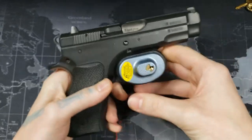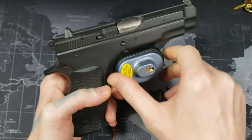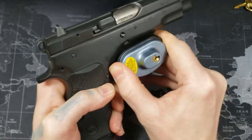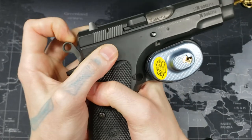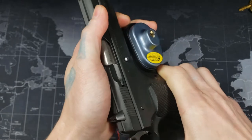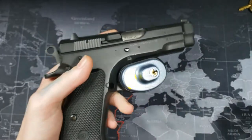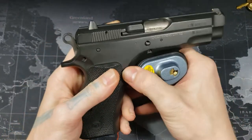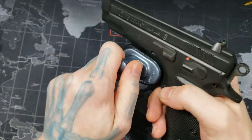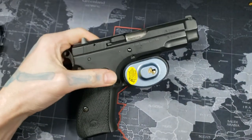There we go, nice and tight. One thing you want to do once you have it on is try to actually turn it, see if there's anything you can do to make it move. Let's go ahead and cock it — you can't even cock it all the way because of the trigger lock, which is good. This is a CZ 75 Compact and it works nice and well.